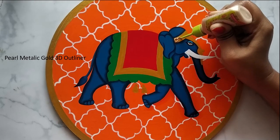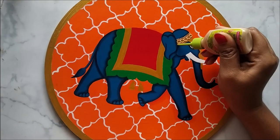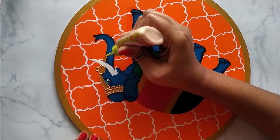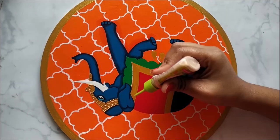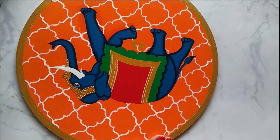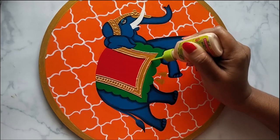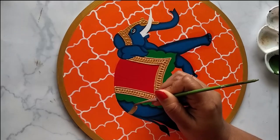Here I am using pearl metallic gold 3D outliner to decorate the ornament part. Now let me clarify another frequently asked question: what do I use to make these plates look glossy? I usually prefer glossy varnish — not just to make the painting look glossy, but also to add a protection layer. A layer of varnish always intensifies the appearance of the pigment. The most important reason for applying varnish is to protect the painting from dust. I also received queries about which brand of varnish I use — there are a few brands that are really good and cost-effective, and I will be providing the links in the description box below.